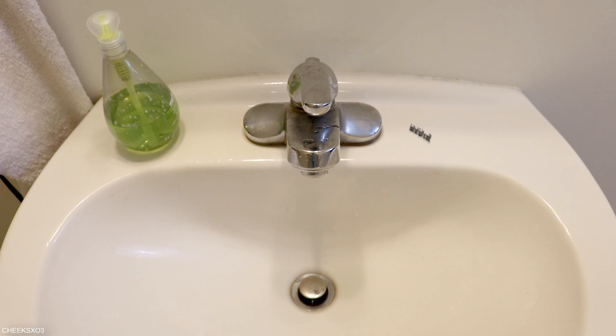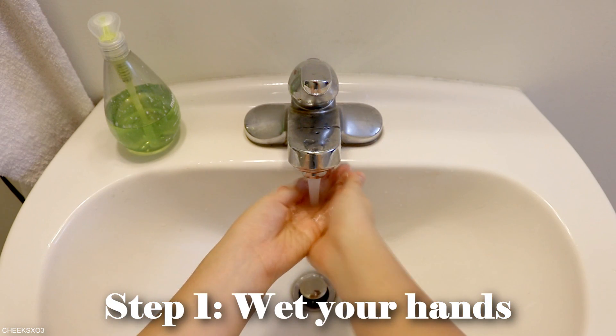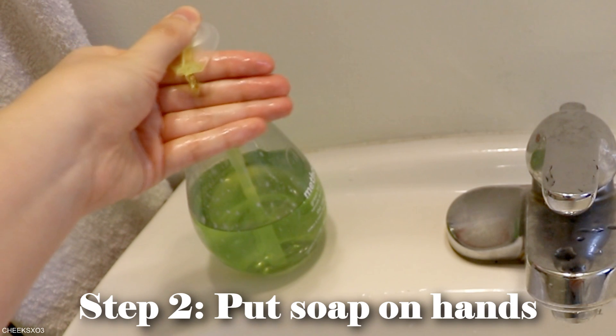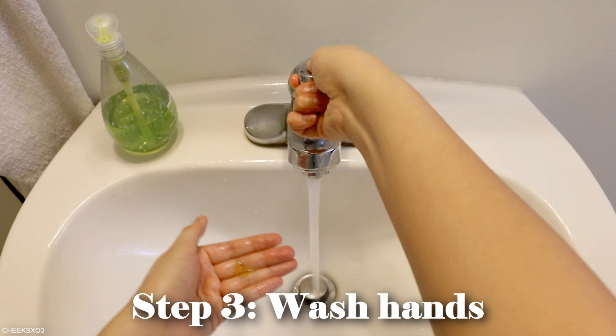How to wash your hands tutorial. Step 1: Wet your hands. Step 2: Put soap on hands. Step 3: Wash hands.